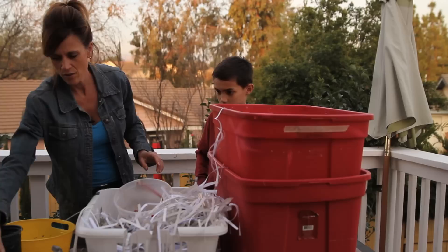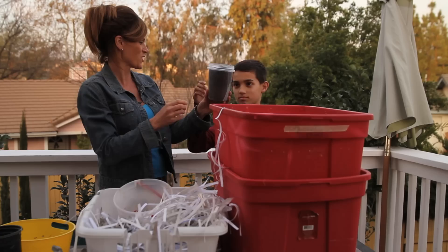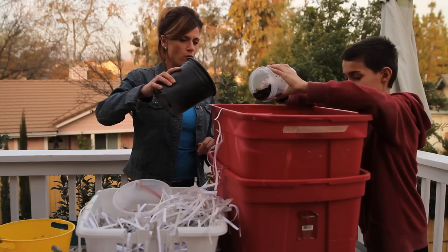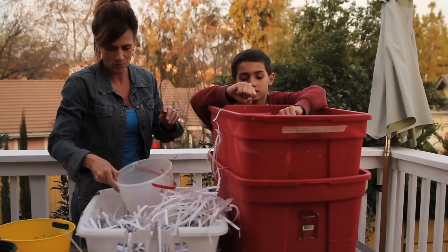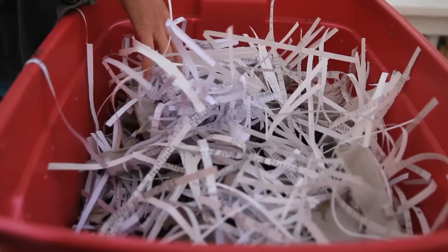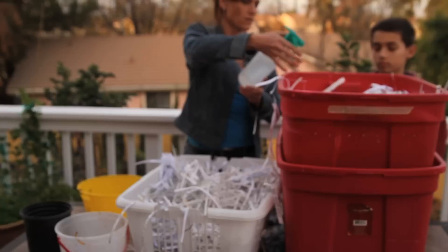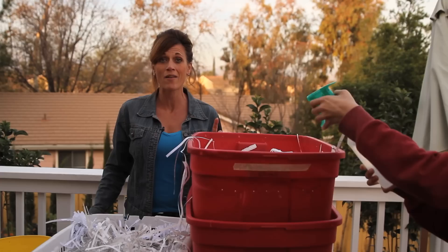We're also going to throw in some coffee grounds because the coffee grounds give it a little bit of texture so the worms can grind — it helps with the grinding action. Go ahead and sprinkle those in there and all around. The filters too are good to throw in. We'll throw in a little bit of garden soil — you don't want too much, but just a little bit. I'm going to finish it off with a layer of egg cartons and a little bit more shredded paper on top. Then we're going to finish it off by just spraying down the top layer to get it moist.